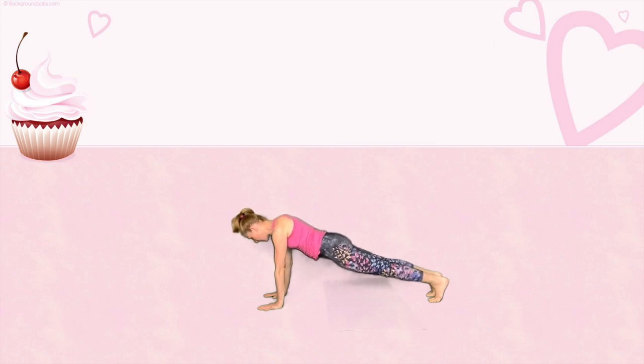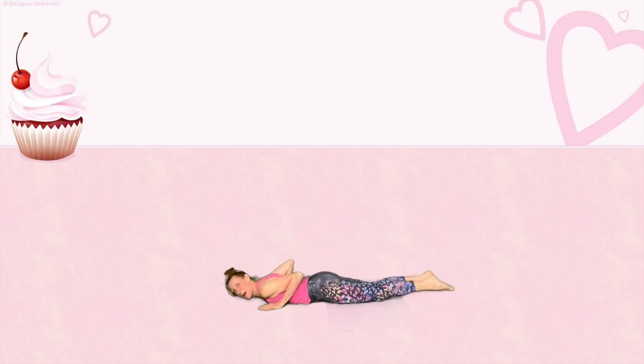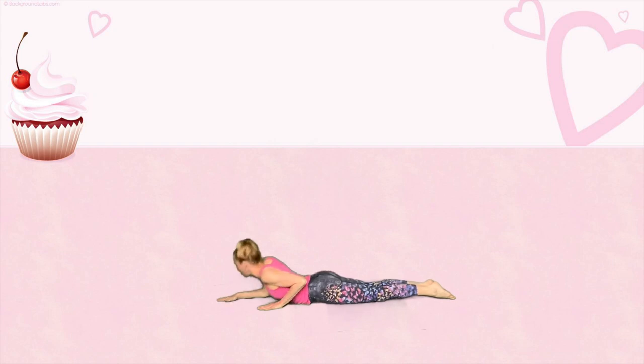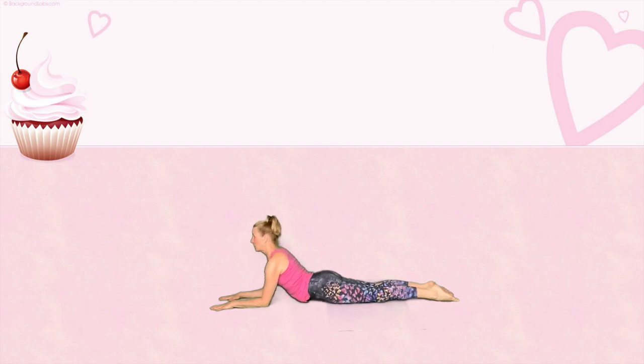Slide those elbows forward, lining up the elbow right underneath the shoulder joint. Pushing the palms on the ground, spread the fingertips out. Take a nice long deep breath and push through your shoulder — push your elbows into the ground, lifting your head towards the ceiling, creating a nice long line. This is Sphinx pose. Take a nice long deep breath in and push up into cobra. Excellent job. Cupcake would be so proud of you guys.